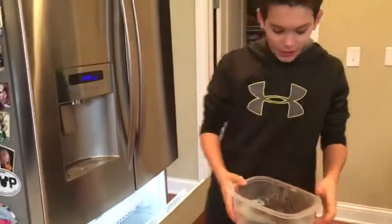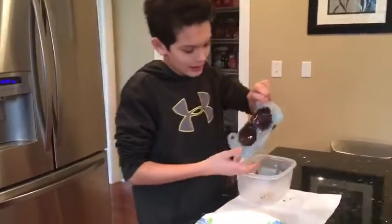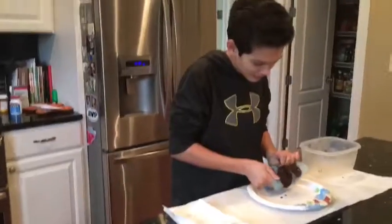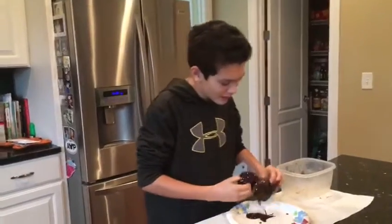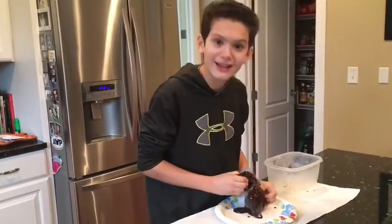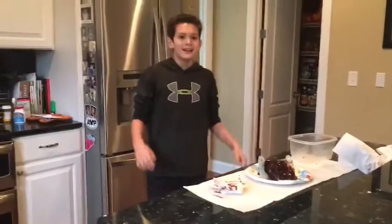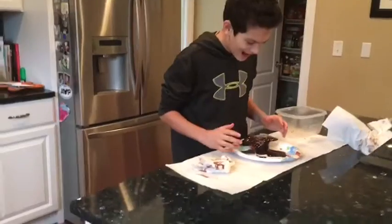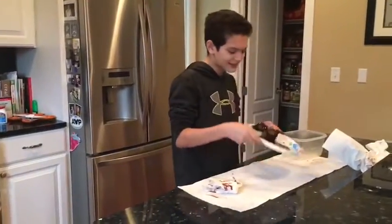Oh, okay. Let's see. We're gonna take them out and let's try to get them out. Guys, it didn't work. It's too thick. Why? I'm cheesed! It didn't. I'm cheesed!